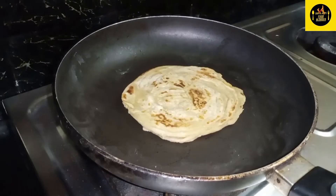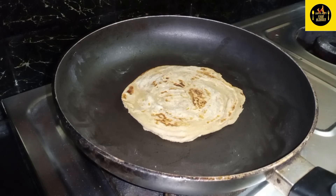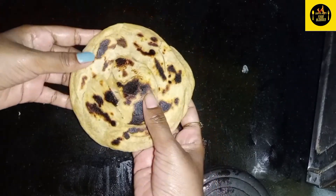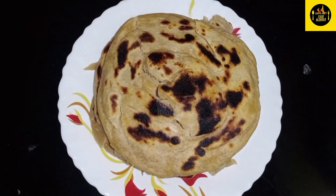Then put the two sides into the plate. Then transfer the plate. Let's do the layers. Now we are ready.